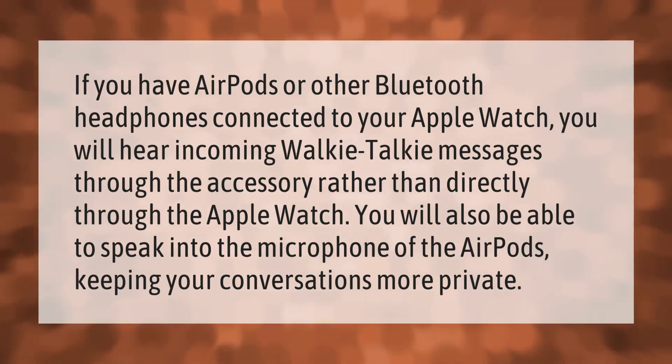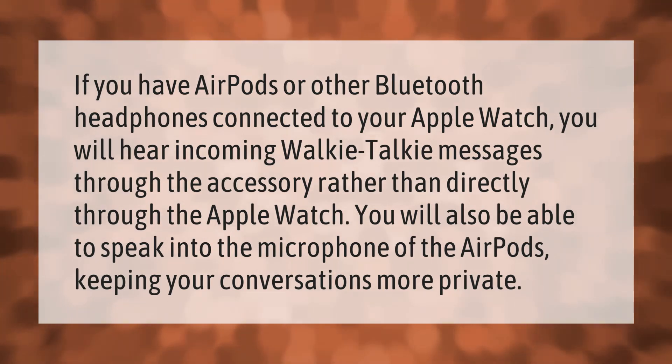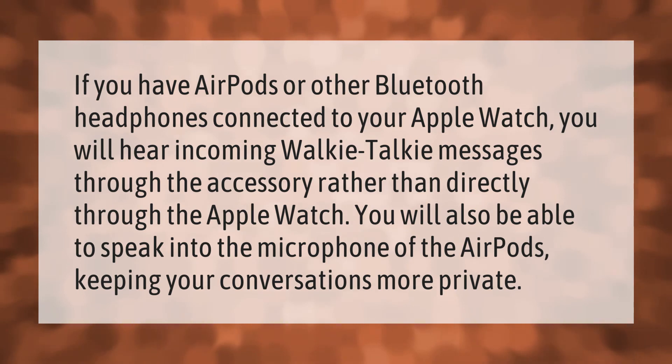If you have AirPods or other Bluetooth headphones connected to your Apple Watch, you will hear incoming walkie-talkie messages through the accessory rather than directly through the Apple Watch. You will also be able to speak into the microphone of the AirPods, keeping your conversations more private.